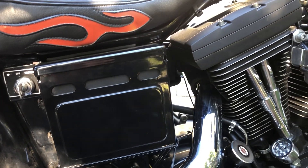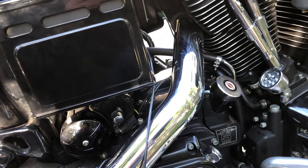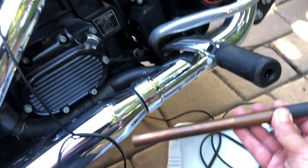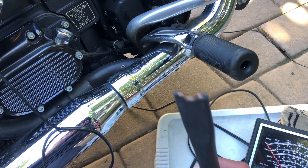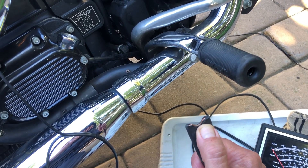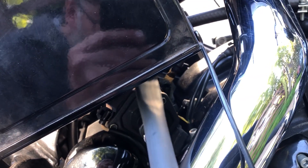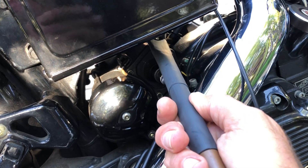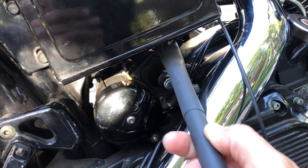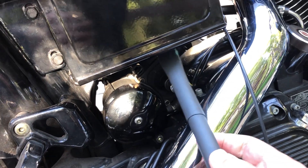Unfortunately on this particular bike, I would have to do a bit of disassembly to get to it. There's a faster way — using one of these tools that you can make yourself: just a copper tube with one end notched and flattened so you can reach the positive terminal on the starter. It's very important to have this insulation because as you're contacting the positive terminal, you don't want to ground it to the body of the starter — that's going to cause a lot of sparks — and you don't want to ground it to the exhaust either.